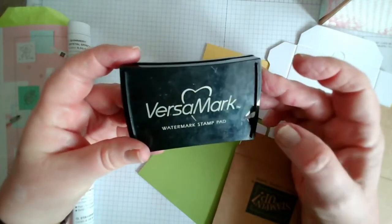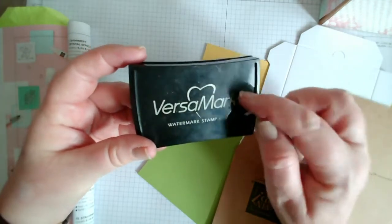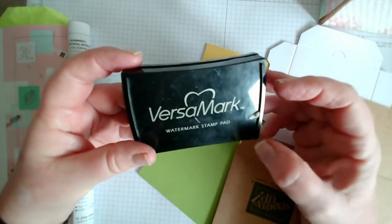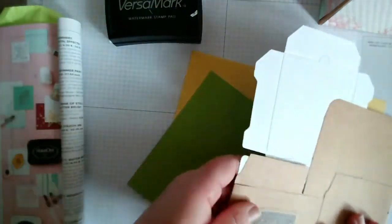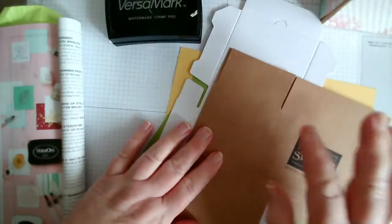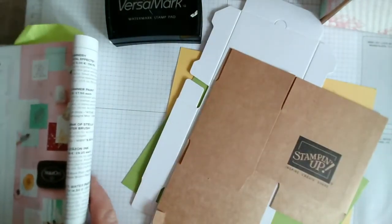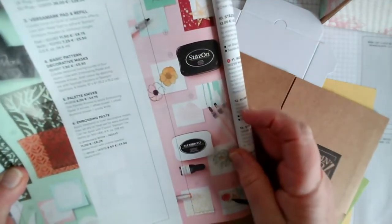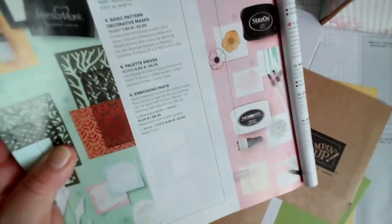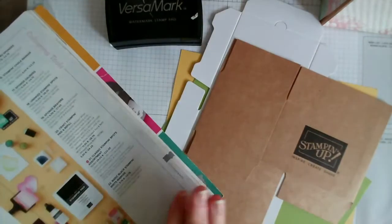We will use the Versamark with the gilding flakes hopefully tomorrow, because I'm expecting my delivery of those today. I also want to show you some of the boxes - we have lots of different boxes that are perfect for packaging up little gifts and presents. So this is the Versamark on page 146, but let me show you all of the different boxes.